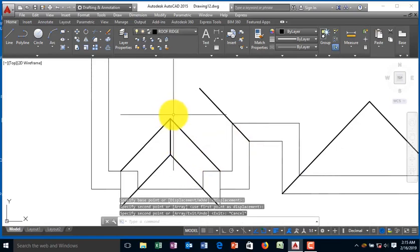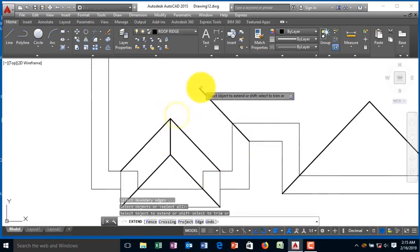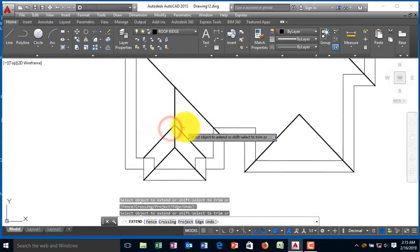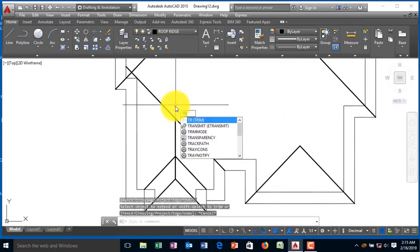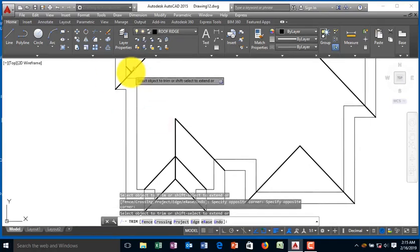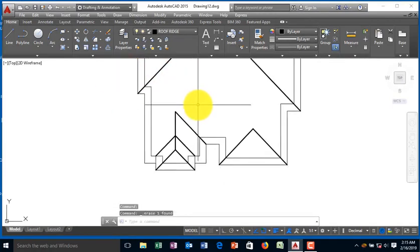So I will extend that line, extend it, also extend this. So this is very cluttered. So I'm going to trim off the excess and delete this off, so I have this.